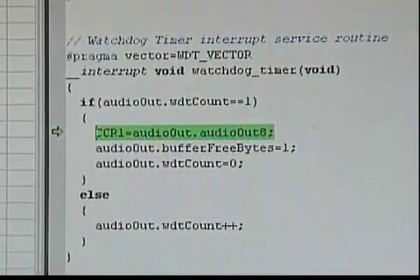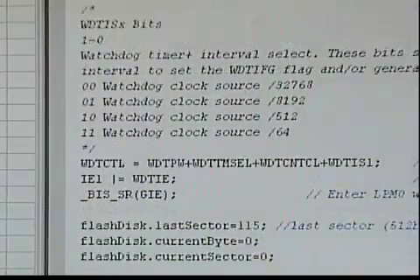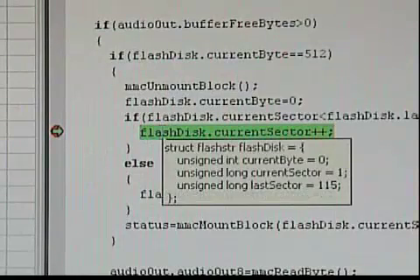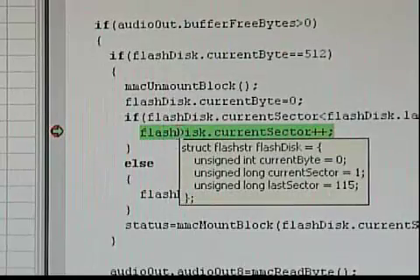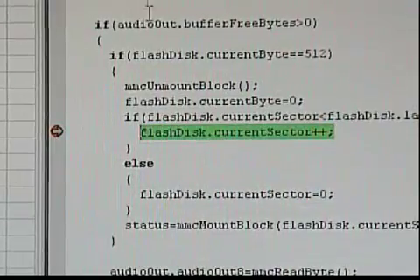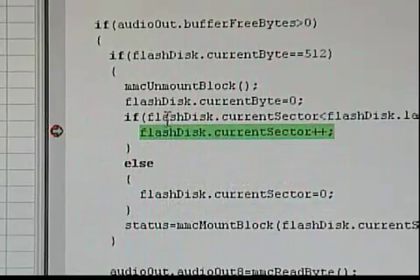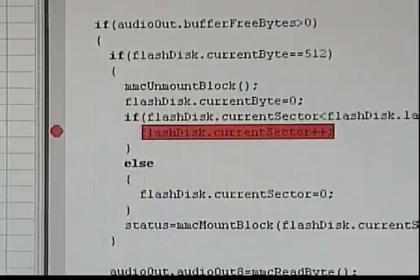Toward the beginning of the code is a simple loop that loads audio bytes from the SD card as they're needed. SD cards are divided into 512 byte chunks called sectors. After the MSP430 finishes reading one sector, the next has to be initialized before additional data can be read. The code shown here takes care of that. If I set a breakpoint here, the code will pause each time a 512 byte sector is read. If I hover my mouse over the sector counter, you can see the current sector increase by 1 each time the debugger pauses. You can also start to hear some variation in the audio between the breaks.